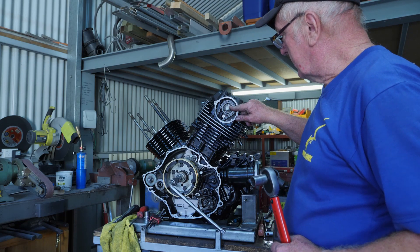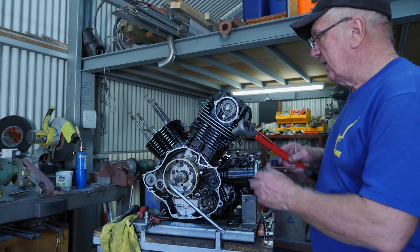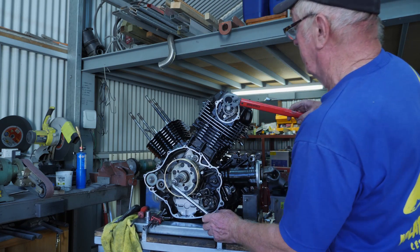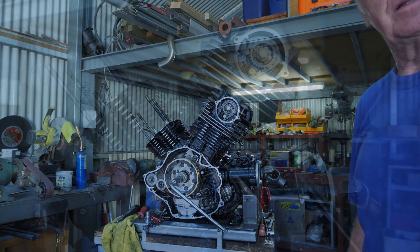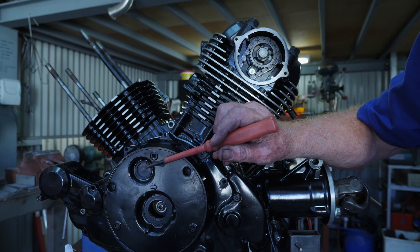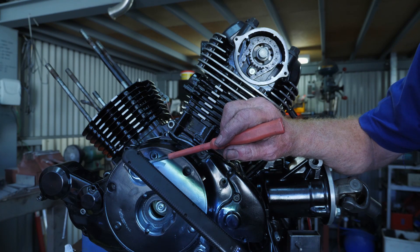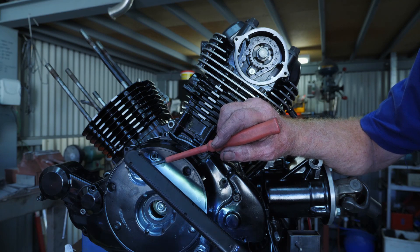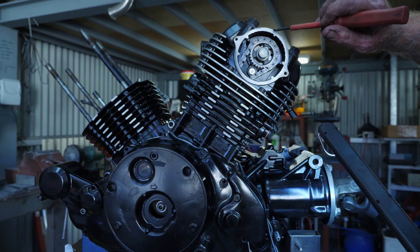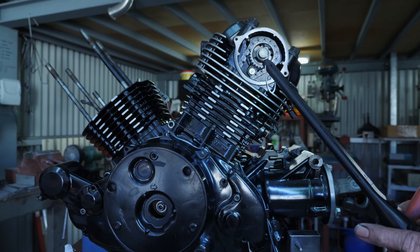I'm just setting up to torque the cam sprocket bolt to 55 newton metres. I'll tighten that up — nice and tight, we don't want that coming off. Final check: with the cover lightly on and looking through the window, I have the rear cylinder set on top dead centre with the T mark, cam chain on, dimple and pointer lined up, chain tensioned. All ready to go.